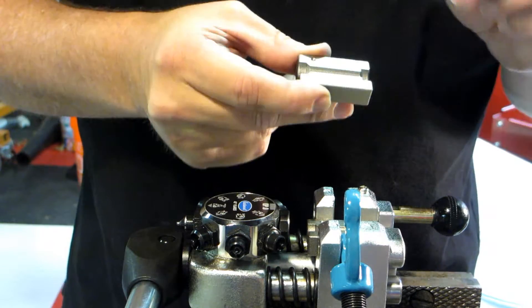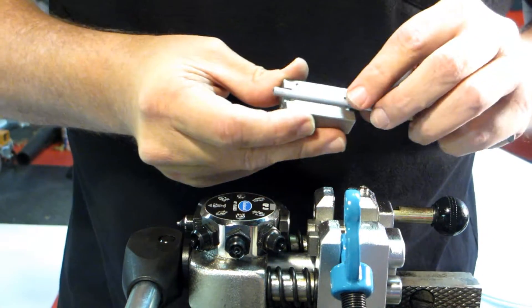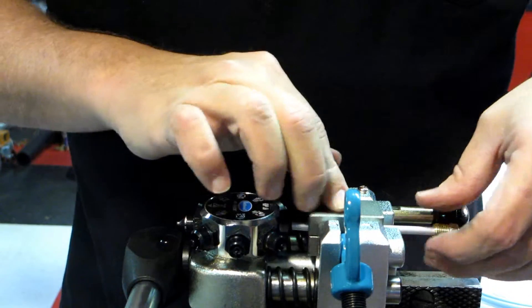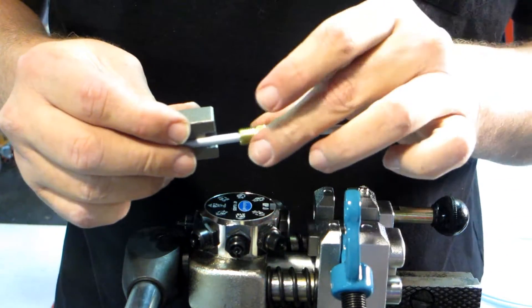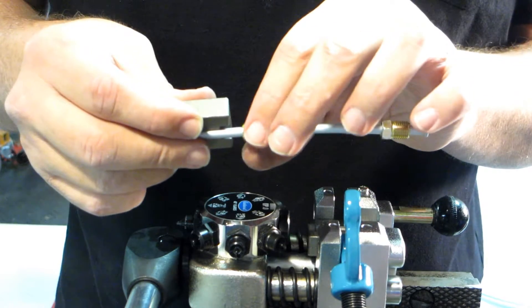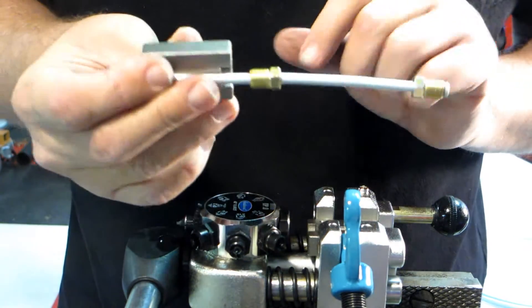How you set the tool is very simple — you put the tube out just a little bit further than the end of the die and you set the die back in. Make sure when you're doing this that you do not forget to put your two screw ends on. This side's already been done. So once you put a double flare on here, if you don't have that, you've ruined this piece.